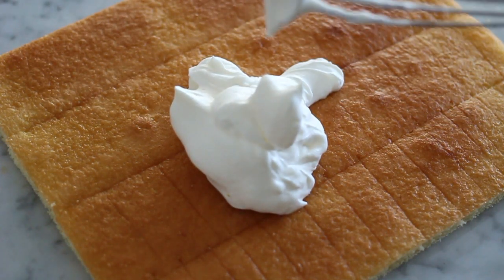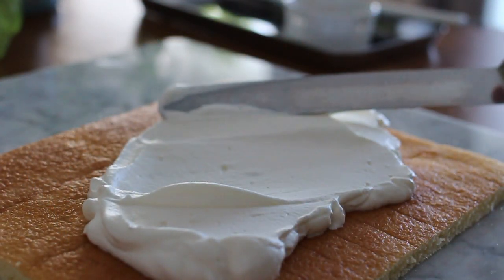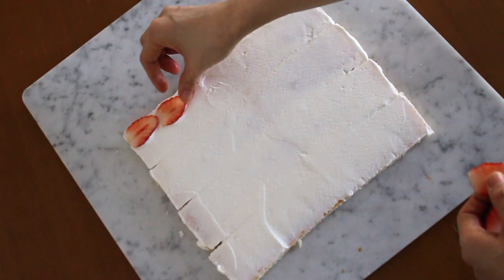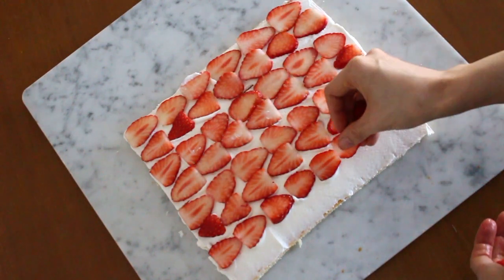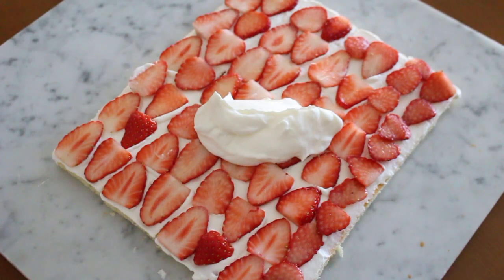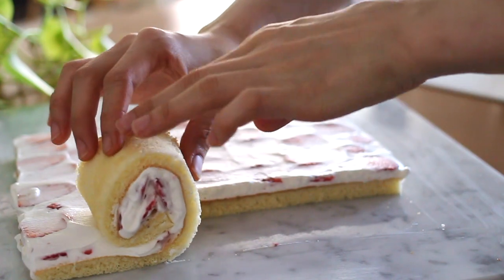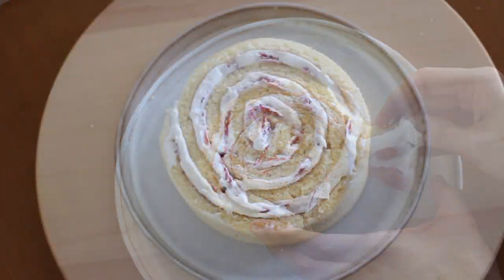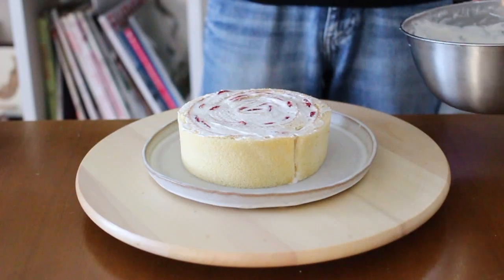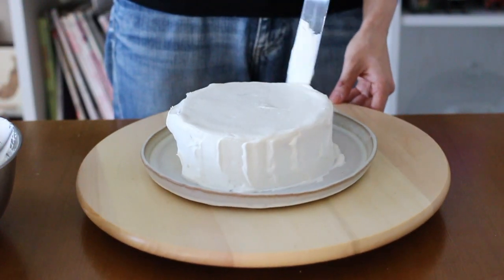Spread the whipped cream evenly onto the sponge cake. The amount is up to you, but make sure to keep some cream for decoration. Then place the sliced strawberries all over the sponge cake. Spread the cream over the strawberries just to fill the gaps between them. Roll the cake up gently like this and place it onto your favorite plate. Then wrap the rest of the sponge cake around it to make a circle. You can finish this cake by piping cream and decorating with some fruit, but I'm going to frost the cake today.